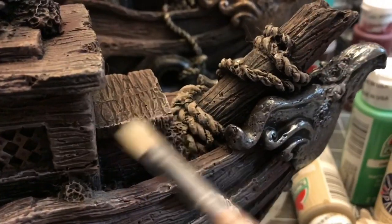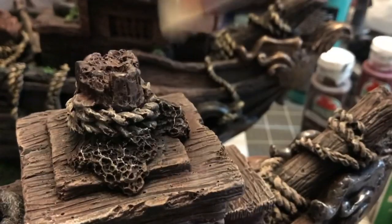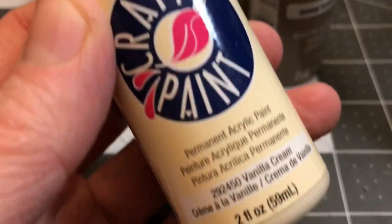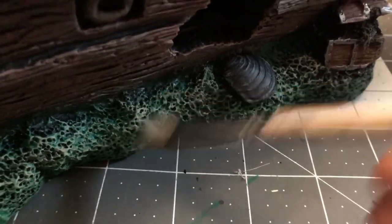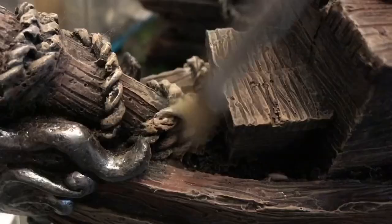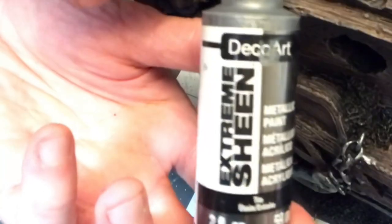Then I went back in with the Vanilla Cream as a dry brush and put that on the details on everything — highlights here and there and everywhere. I also put that on the green and dry brushed it in certain spots.